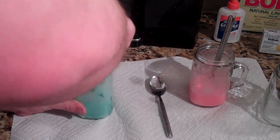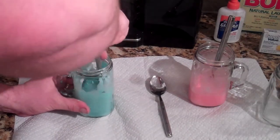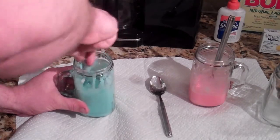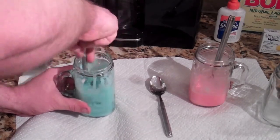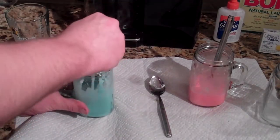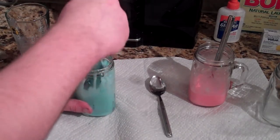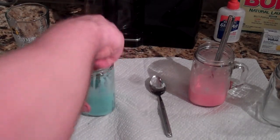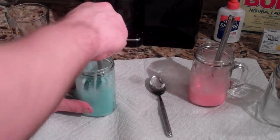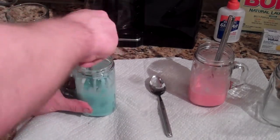It looks like we've got the beginnings of some flubber. It's not quite as pretty as the one in Dr. Menace's video, but we'll work on it — stir it up some more and see if we can get some good flubber that we can play with. I made two, so we'll see what happens on the next one. I'll continue this process, beat this up a little bit, and hopefully I'll have some good flubber to show on the next segment.